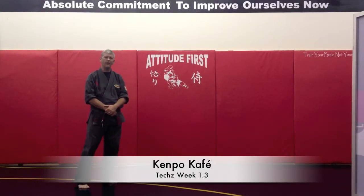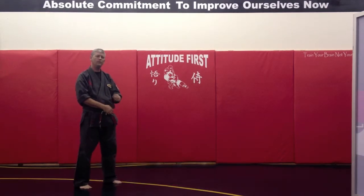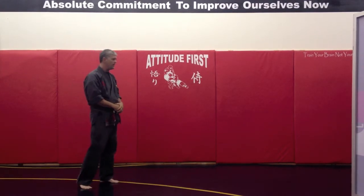Hi and welcome back to the Kempo Cafe. This week we're going to take a step back. We had a request on YouTube, and we were also working it in class about using this pattern and pattern recognition against the front kick. So I'm going to use Mr. Dan again.